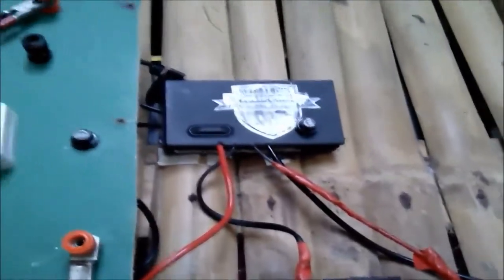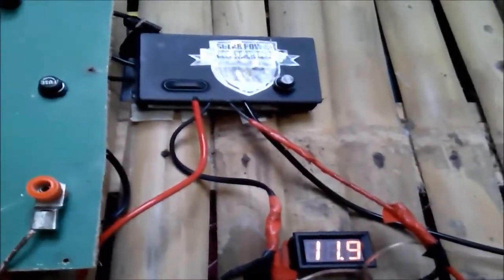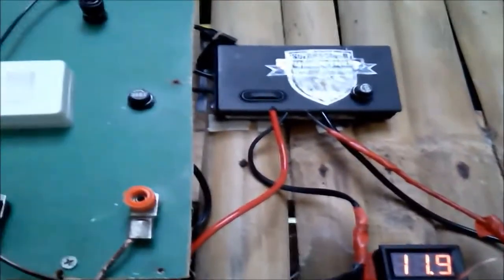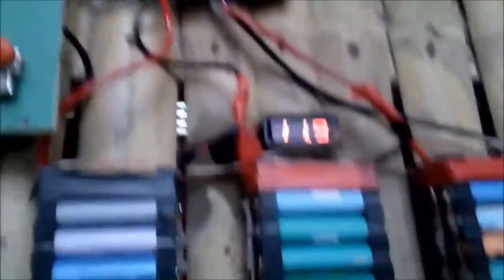I have here the BMS — the battery management system. My BMS is a 3S, 35-amp BMS. It can handle around 25 amps of current from the photovoltaic panel.